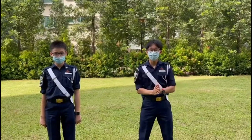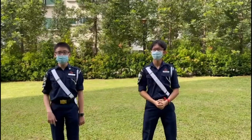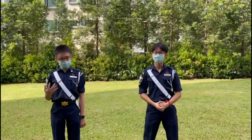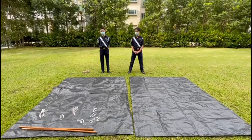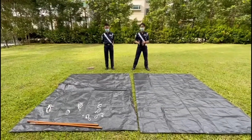Hi everybody! Today, we will be teaching you how to build a vasha. A vasha is an improvised shelter that can be quickly set up using just these materials: two ground sheets, two poles, six stand backs, and long and short strings.